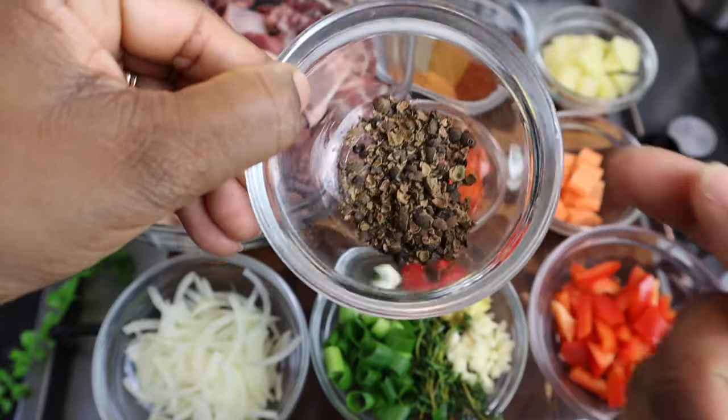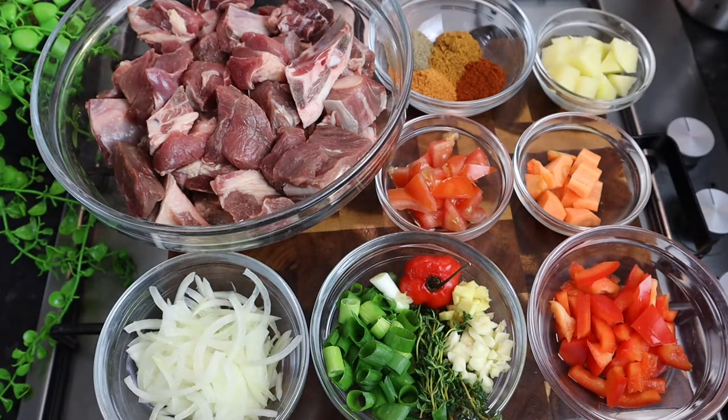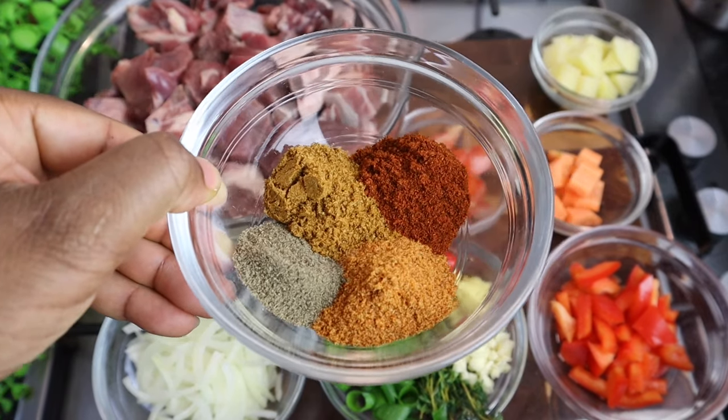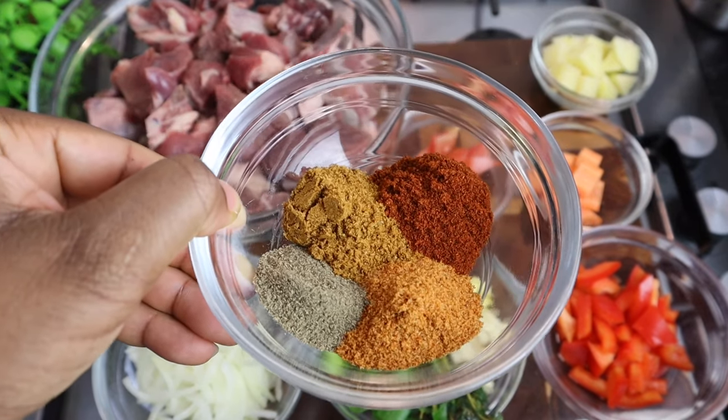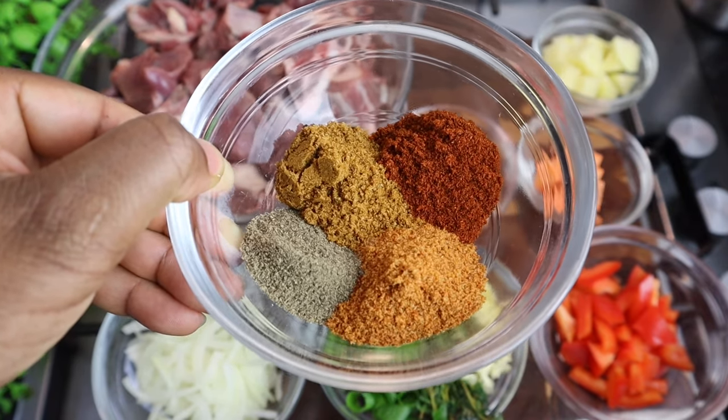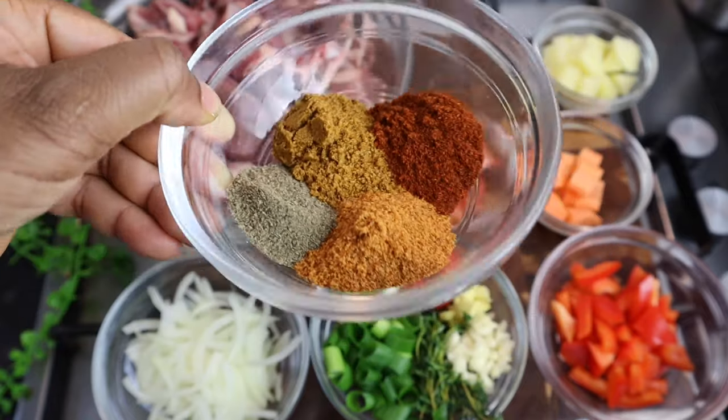The allspice is at least one tablespoon, and I crush it up — that just enhances the flavor more. For my dry seasonings I have one tablespoon of my all-purpose seasoning, two teaspoons of my black pepper, one tablespoon of my jerk powder seasoning, and one teaspoon of my paprika.